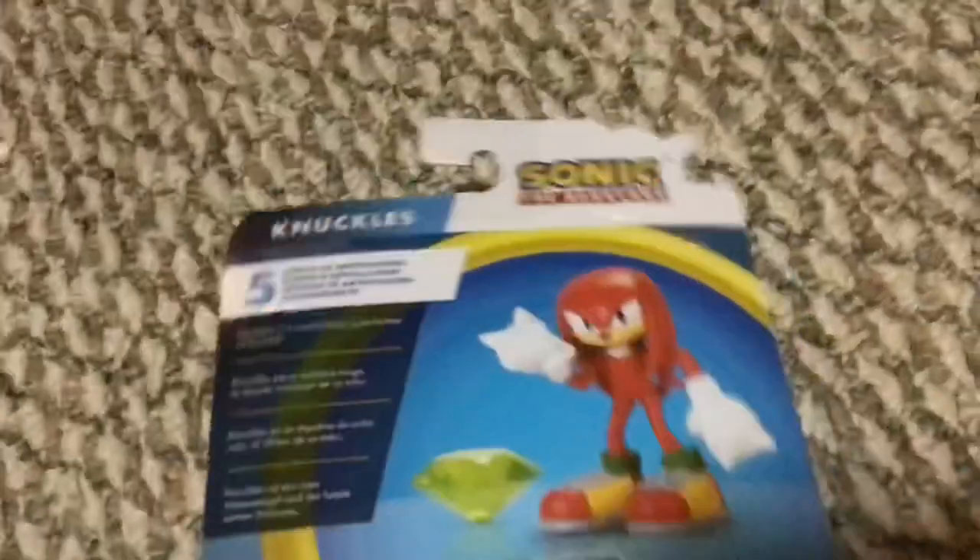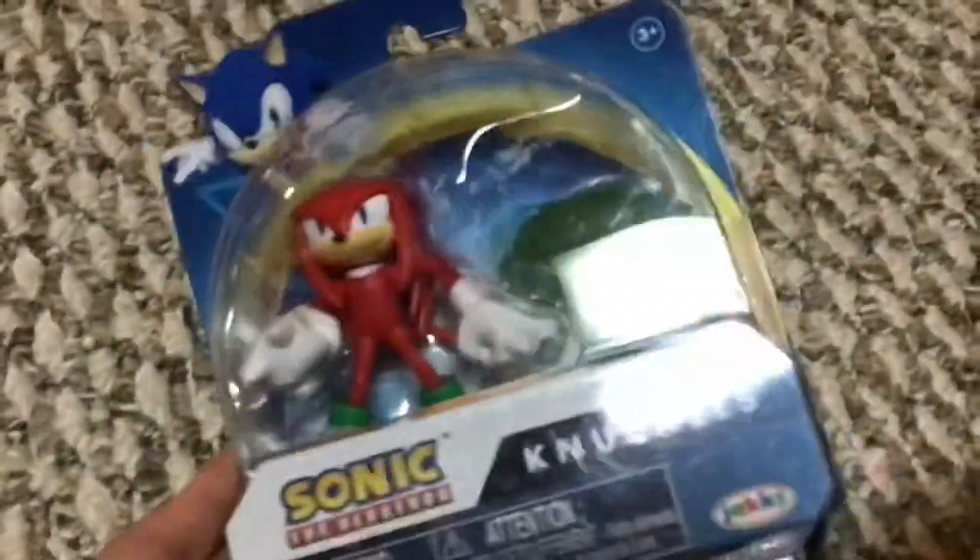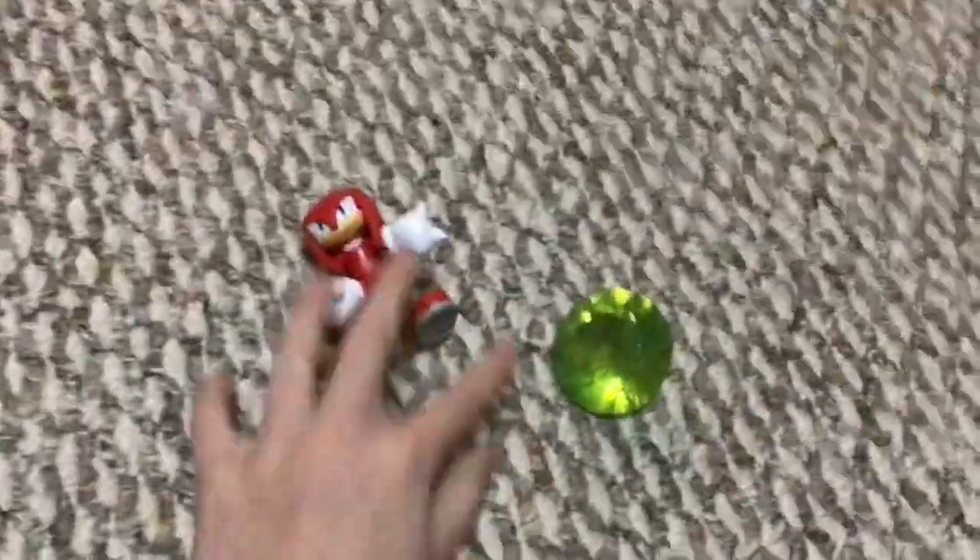The other figures in this line include Classic Sonic and Mighty — I already have Mighty, so I might do a review on him, but he's not in the box. Alright, without wasting any more time, let's get him open.